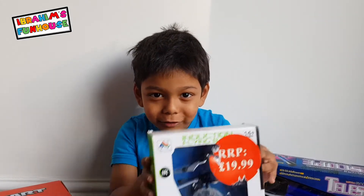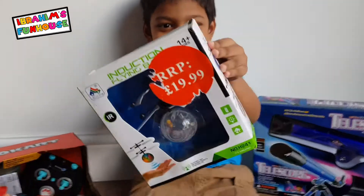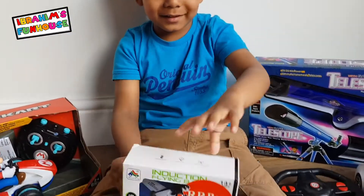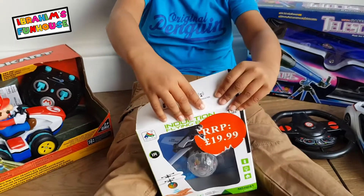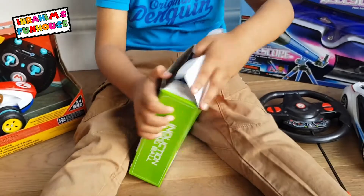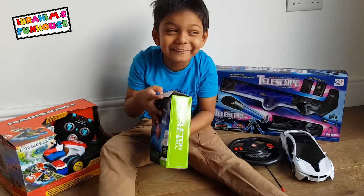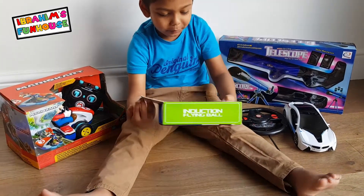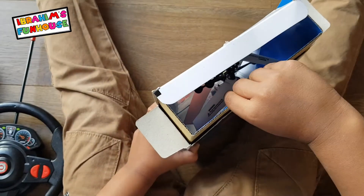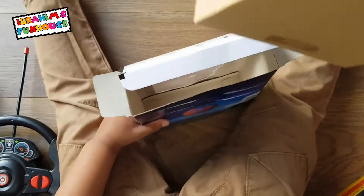Alright guys, we're going to open this up! Let's open it! What the? Oh my goodness! I'm going to pull this thing — I love you!